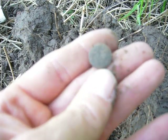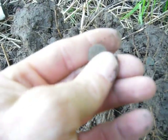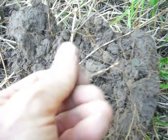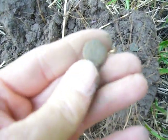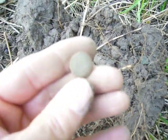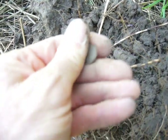Oh my gosh. That right there is a U.S. greatcoat button. Look at that. I don't know if you can see it very good or not, but that is a U.S. greatcoat.